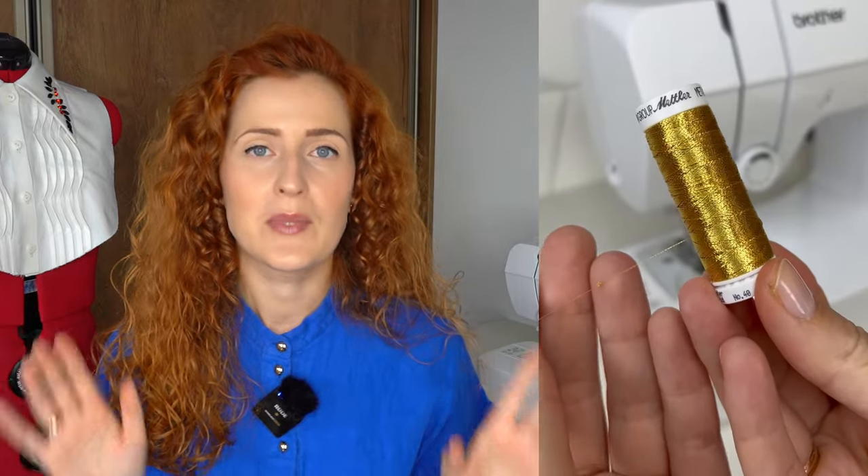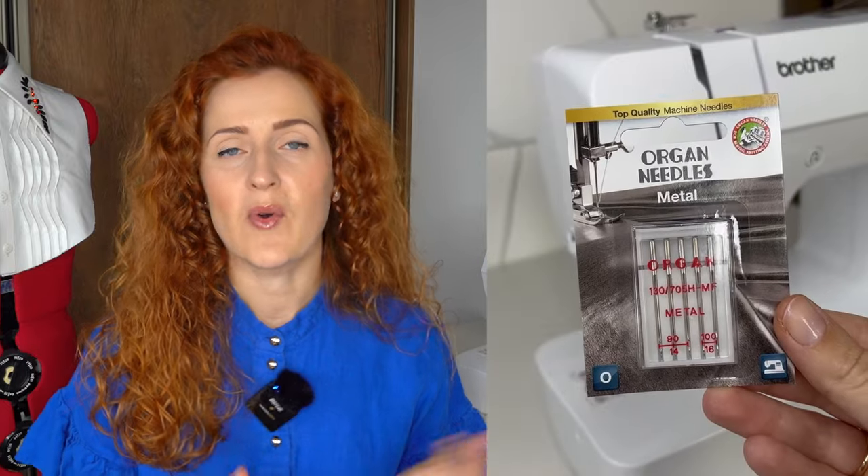I made this particular buttonhole using a metallic thread, which looks absolutely beautiful on buttonholes. However, metallic thread is quite tricky to sew with. To solve this, I use Organ Needles' metal embroidery needle. Like the top-stitching needle, the metal embroidery needle has a larger eye. Because of the larger eye, the needle gives less stress to the thread as it speeds through the fabric, so the thread breaks way less than with a standard needle. Embroidered buttonholes can be so beautiful — definitely give it a try if you have an embroidery machine.